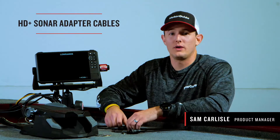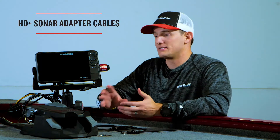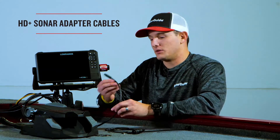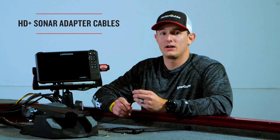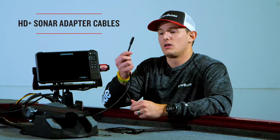Along with the new Tour and Tour Pro, we have our all-new HD Plus universal sonar transducer nose cone as an available option. If you get the option with the HD Plus universal sonar, you'll get 83/200 and 455/800 kilohertz out of your nose cone for high-definition views underneath the boat.